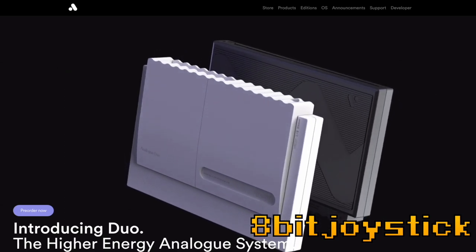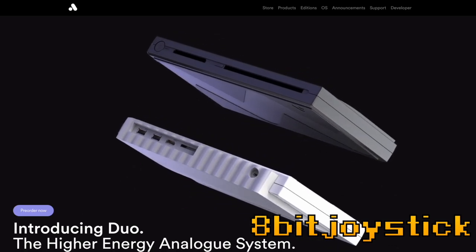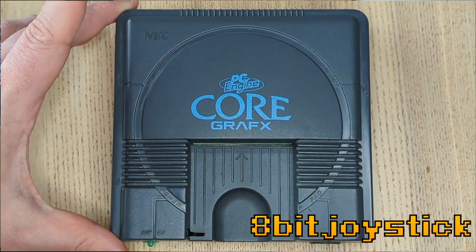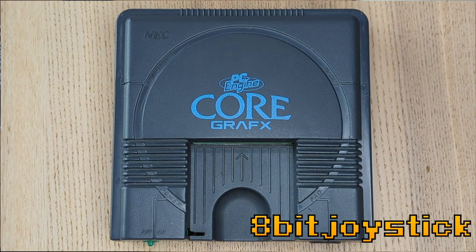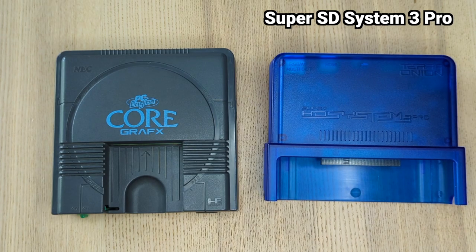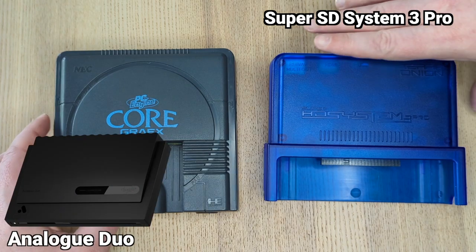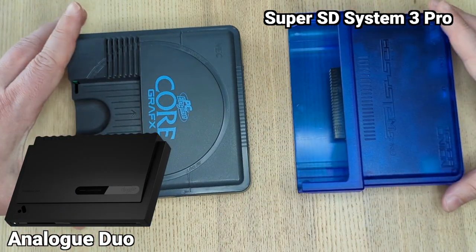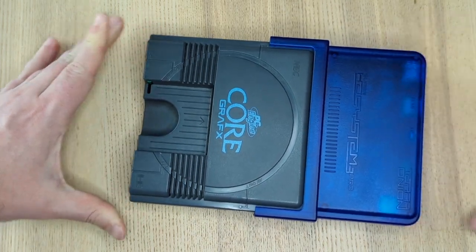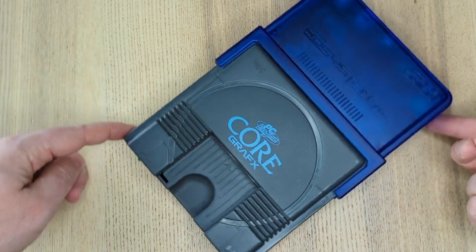The Analog Duo FPGA-based TurboGrafx-16 clone system went on pre-order last week for $249, and I'm not going to get one. Here's why. Because I have a real NEC PC Engine Core Graphics from 1989 that I got on Sendico for $87, and I have a SuperSD System 3 Pro by TerraOnion that cost me roughly $270. The Analog Duo is a pretty sweet FPGA modern alternative to the original NEC PC Engine hardware. It's not for me, since I'm currently into original hardware supplemented with FPGA optical drive replacements and other tech.